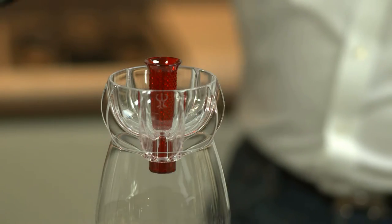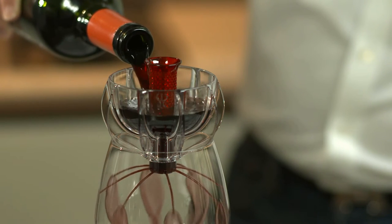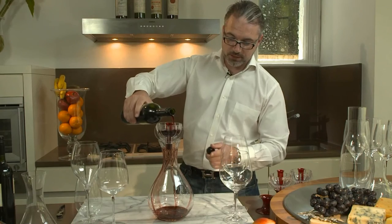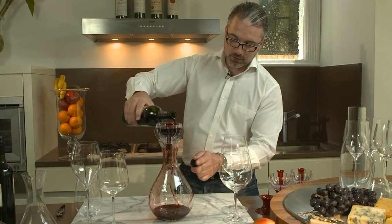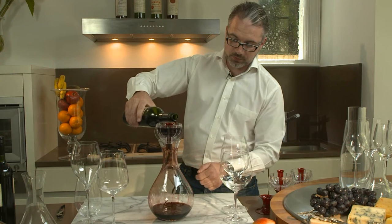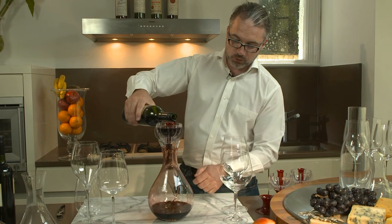Wine aeration, oxidation, or decantation is basically what we're trying to get as sommeliers — as much air as possible into the wine in order to enhance the fragrance and the flavors. Look at that beam at the bottom and see those lines of wine filtering through, grabbing as much oxygen as possible whilst they are running on the wall of that decanter.